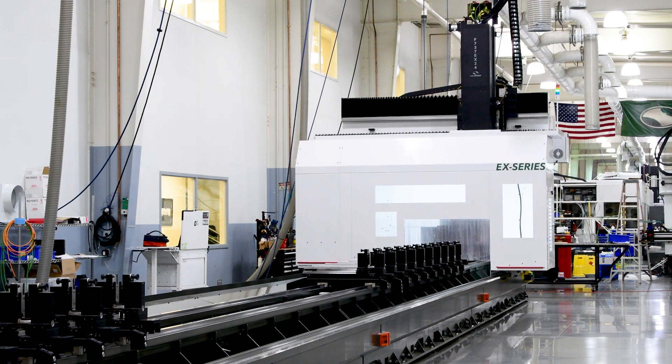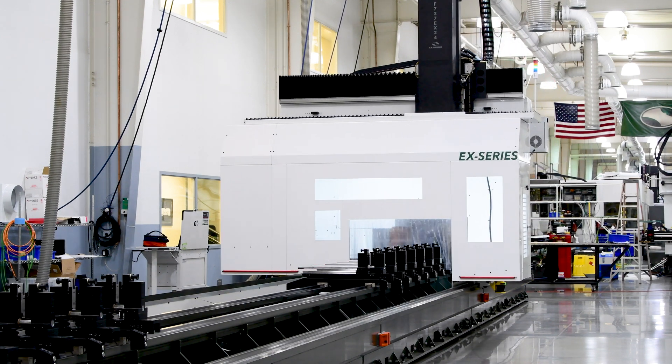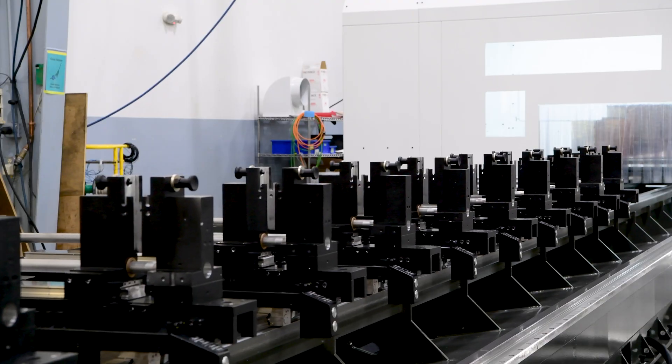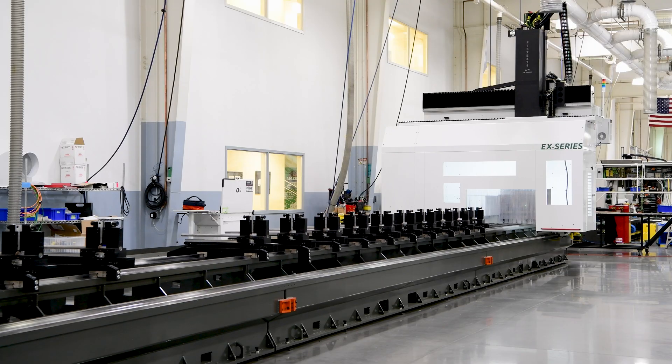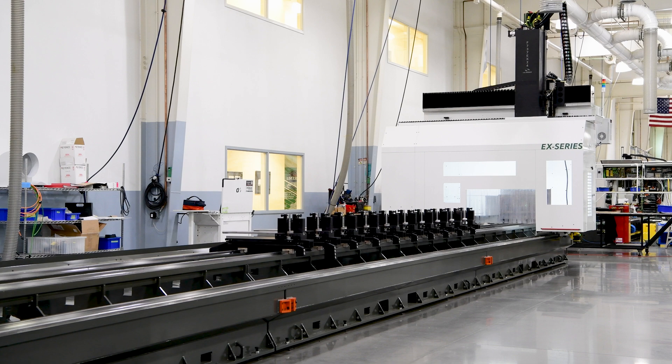Whether you make solar panel support structures, bleachers, ladders, tractor trailers, light-duty trailers, display cabinets, railing, ceiling suspensions, window and door cladding, or even boat lifts — the list goes on and on. This machine can quickly and easily process the variety of shapes and sizes of extruded aluminum and other material profiles.